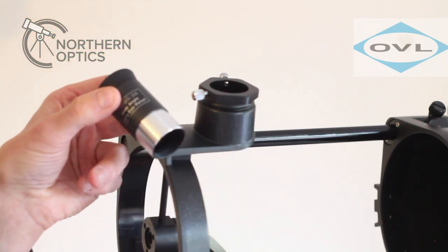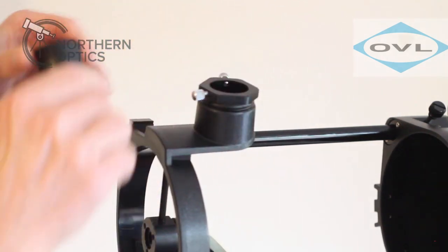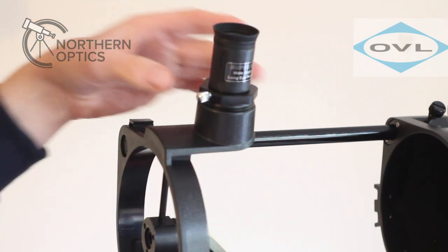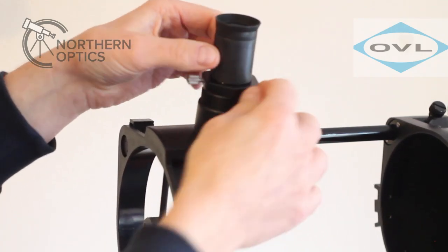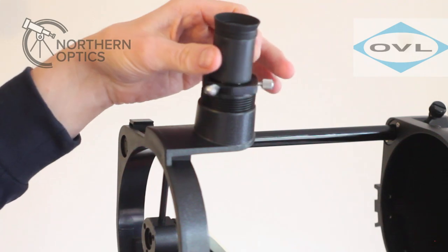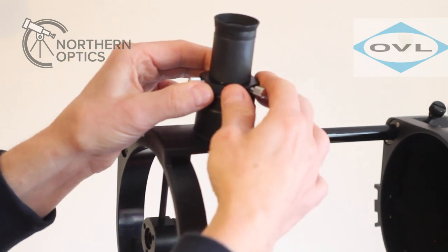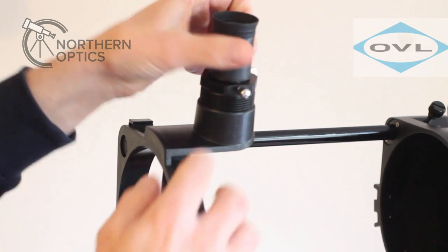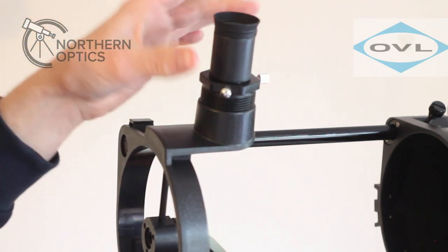The eyepieces you get are 25mm and 10mm, giving 26x and 65x magnification. To fit an eyepiece, slacken off the two grub screws, drop the eyepiece in, and tighten up — that's it. You'll notice it's not a traditional focuser; it's a helical focuser, so you basically screw it to focus. It's a bit of a love-hate design. There can be a little play in it, and a great tip is to put some PTFE tape around the thread, which seems to solve that problem.